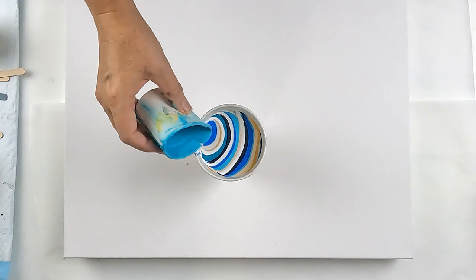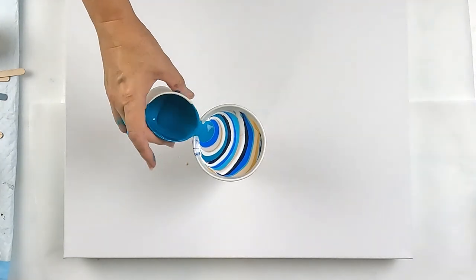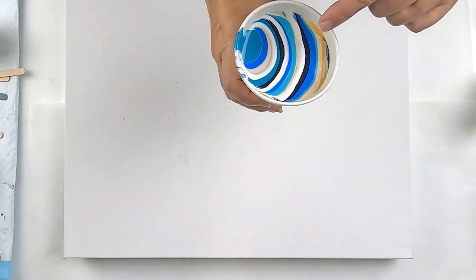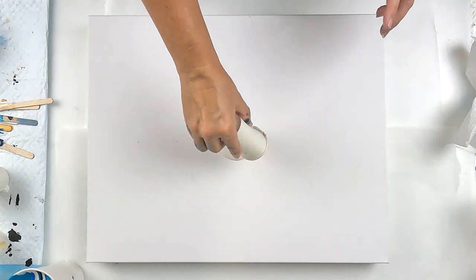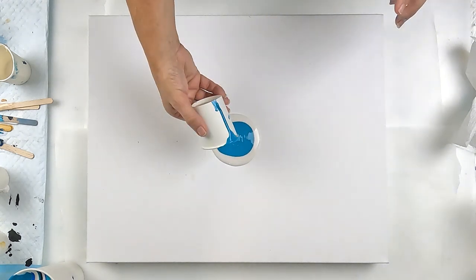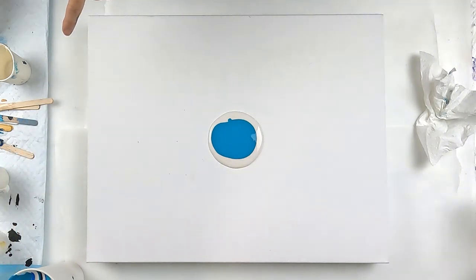I've just realised I've done this wrong — gone back to front. The colours I put in first were the most important, so I did it the wrong way around. I may not pour all of this out. I'm going to put a couple of puddles down first because I just want to make sure I get the spread.